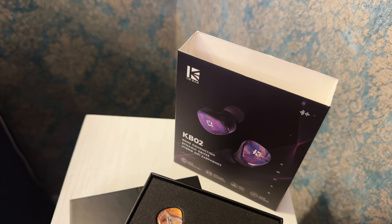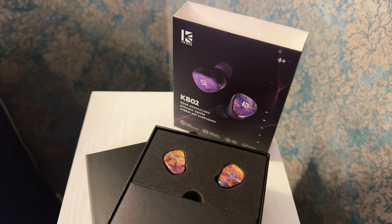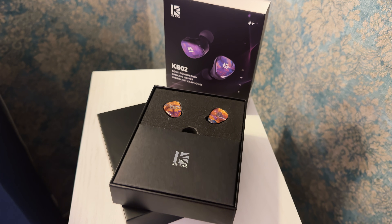We all know the drill. Sound needs air. No air, no sound. That's why the moon's concert scene is, well, non-existent. In a vacuum it would be silent. But how can these IEMs bend the laws of physics?